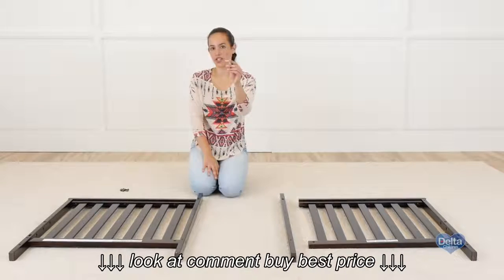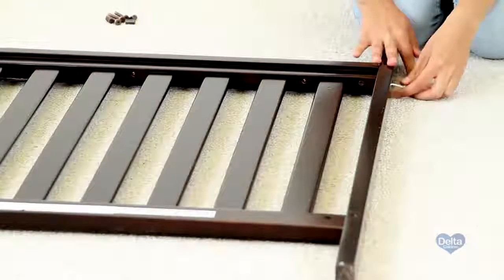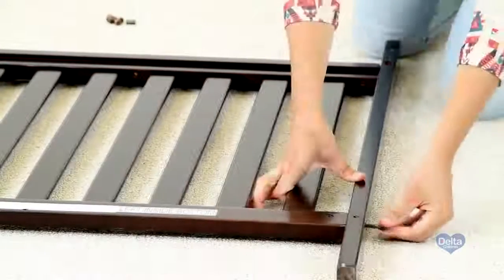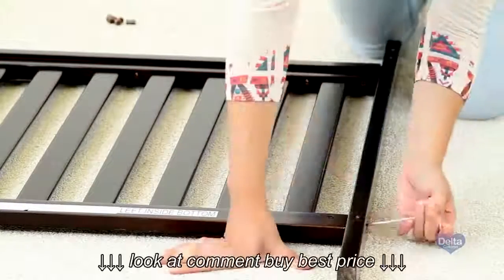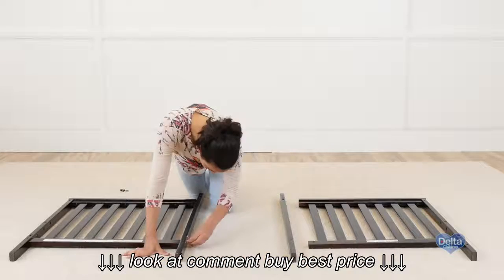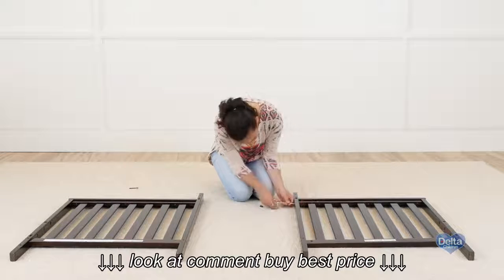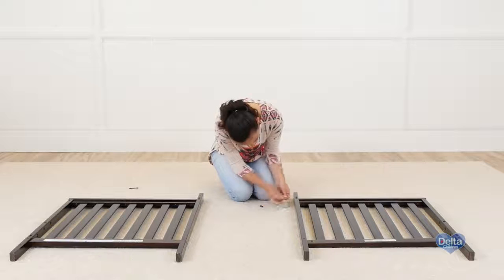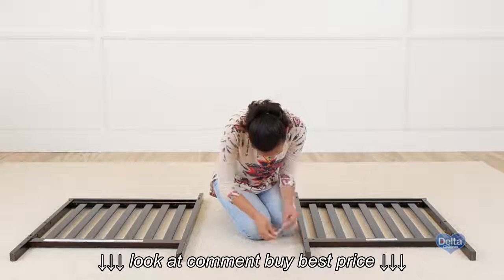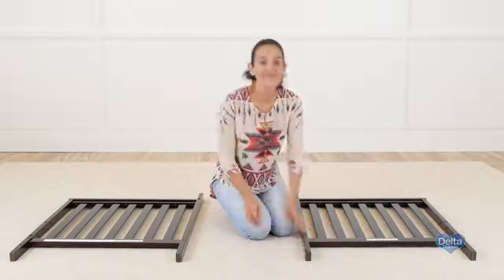Don't forget to use the short side of the allen wrench to tighten the bolt. And you're done.